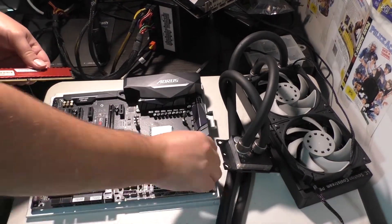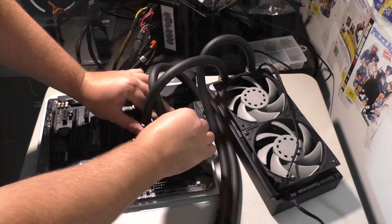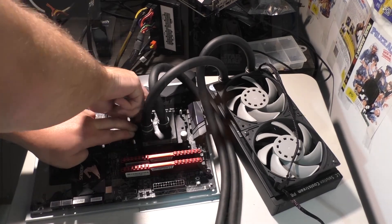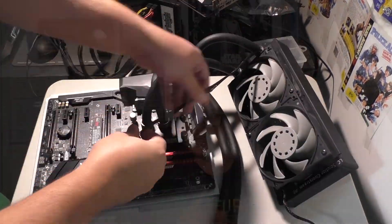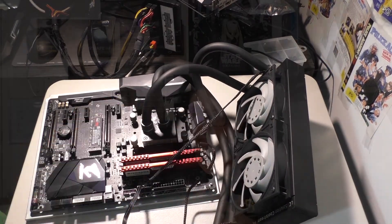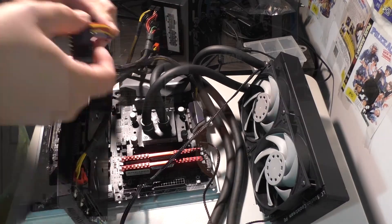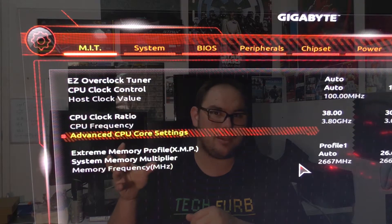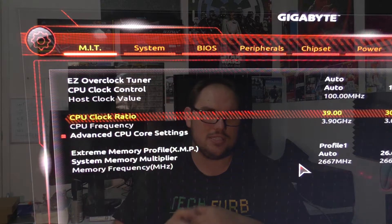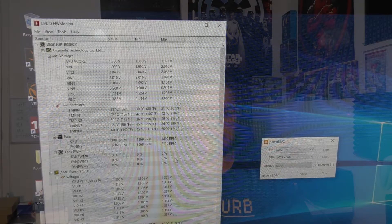When I pushed for 4 gigahertz, I fed it 1.4 volts, because I knew the chip was going to need that extra power — and it didn't get far. It got about five seconds into the stress test, and as soon as the CPU just had too much power going through it, it went hard lock, because it wasn't getting enough voltage to sustain the overclock.